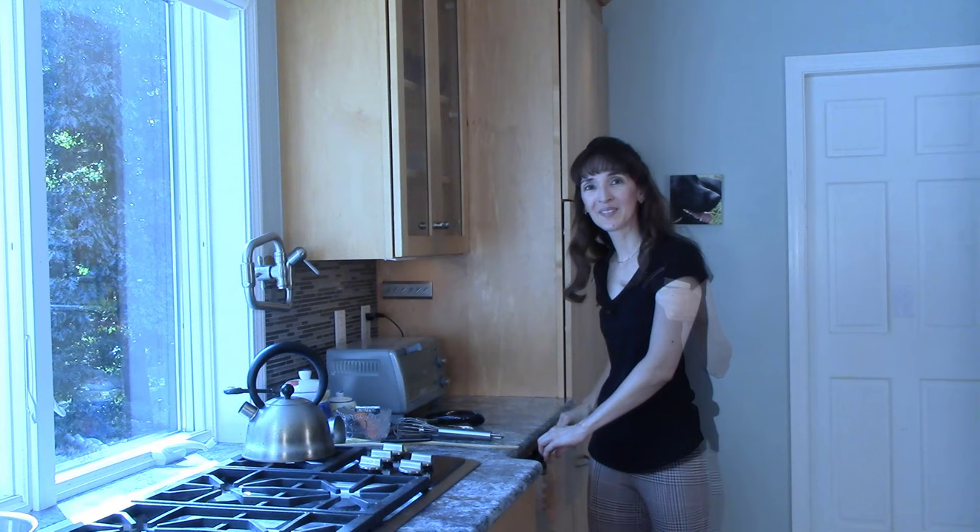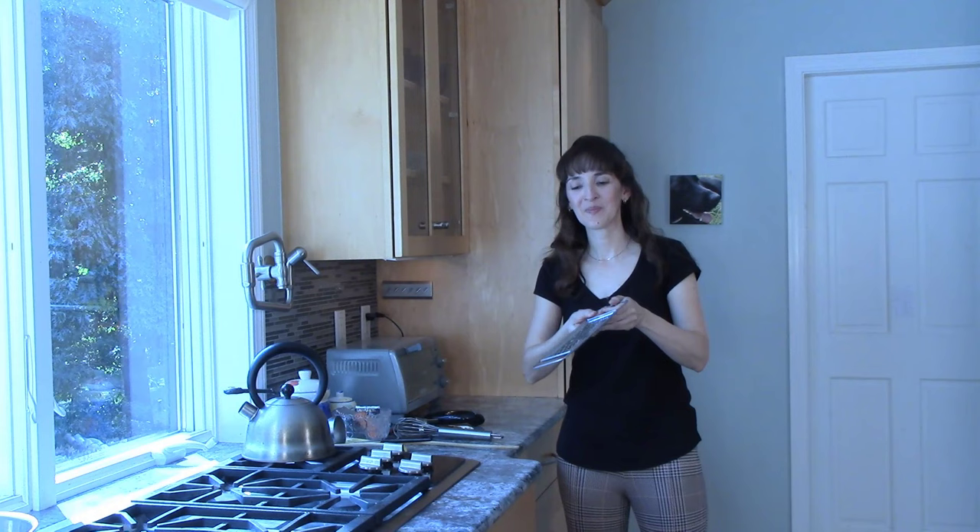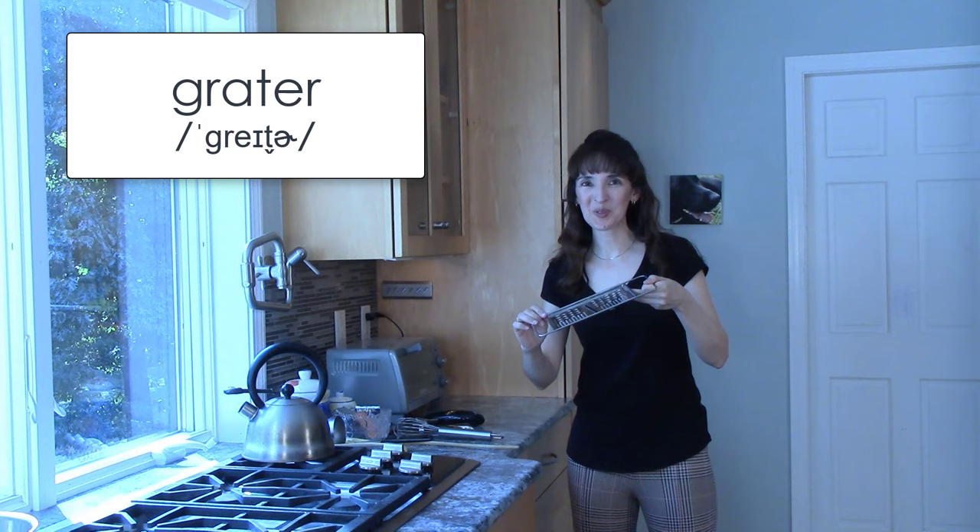Do you ever use shredded cheese? Those long pieces of cheese? If you need to shred some cheese, you need this — a grater. You can use this for cheese or vegetables.